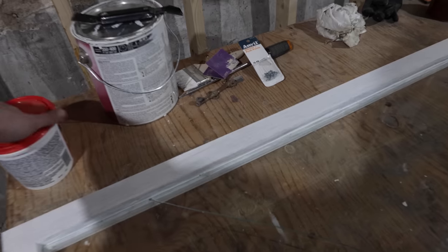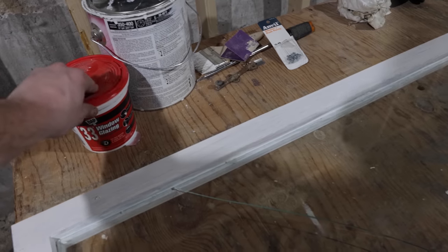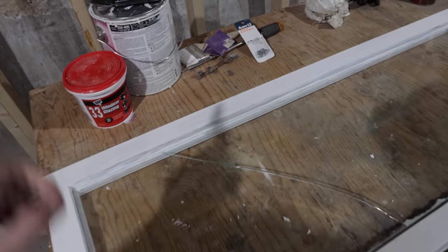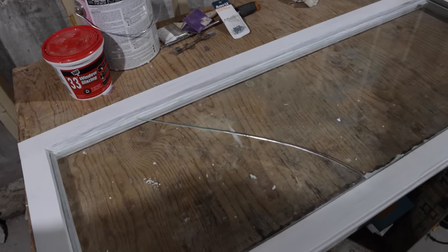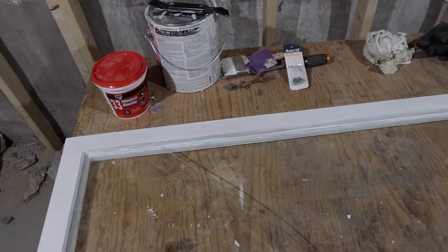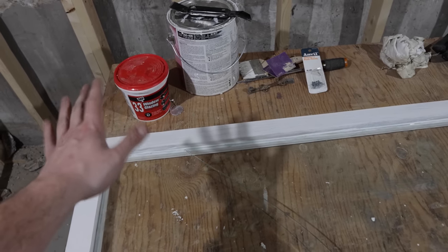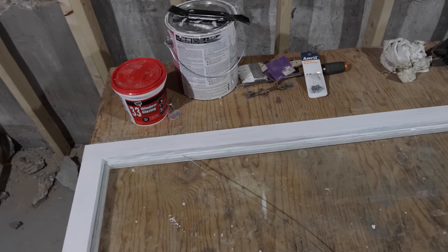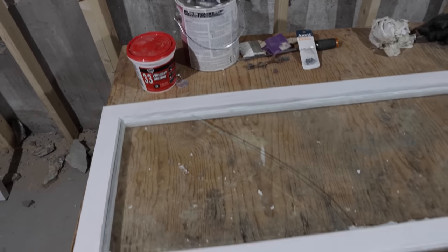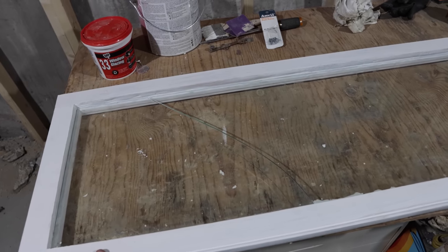Because this glazing — the DAP 33 I use — takes a long time to skin over or dry, and I am interested in the Sarco stuff but don't have any on hand. From my experience it takes about a week to a week and a half, sometimes two weeks depending on humidity. It's been raining here and cold, which didn't help dry time, so I wanted to get this in as soon as possible — it just adds three days to the process.